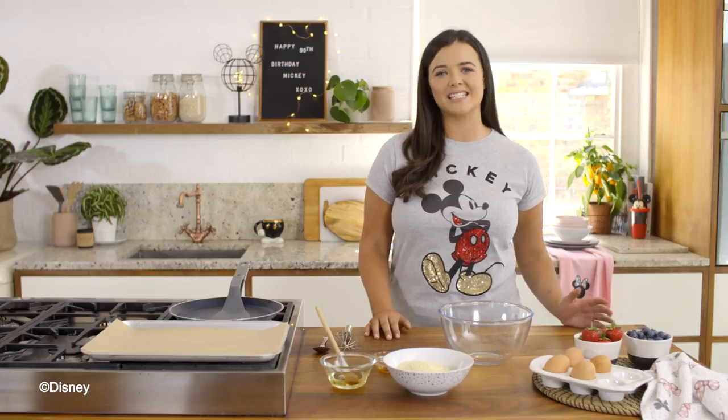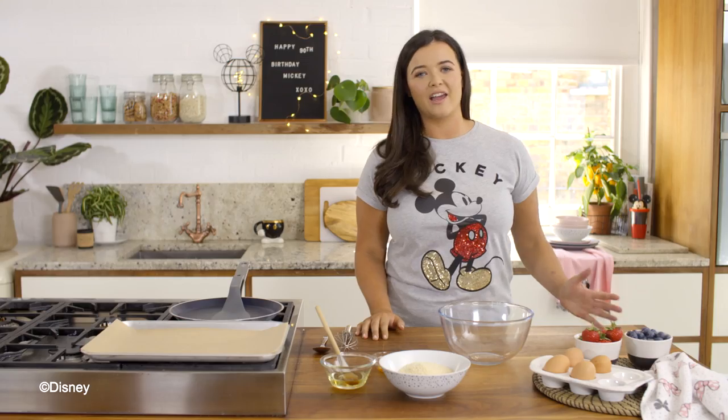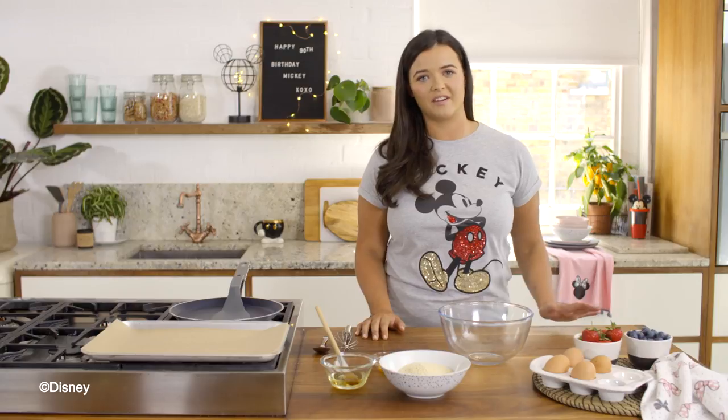Hi everyone, I'm Connie Simmons and today I'm with Primark and we're going to be making some Mickey shaped almond crepes to celebrate his 90th birthday. I love this recipe because it's super simple with very few ingredients.